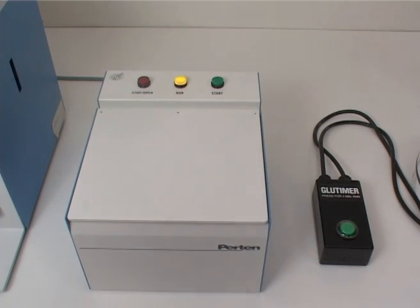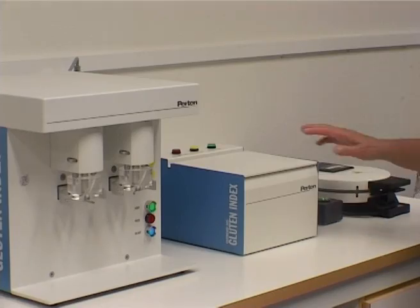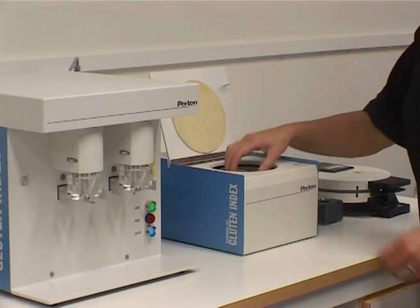After 60 seconds the centrifuge stops and signals the completion of this step. Remove the cassettes.